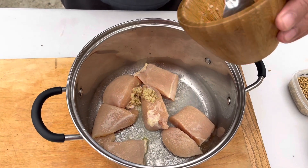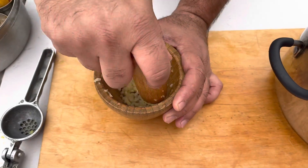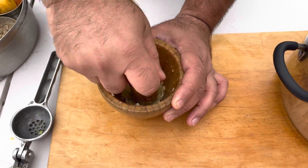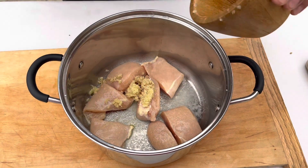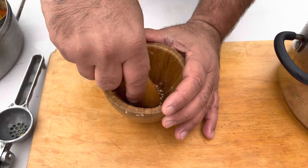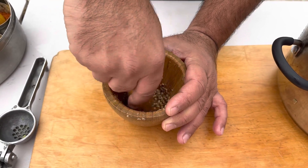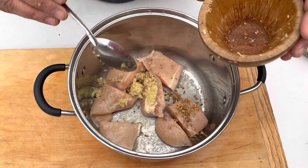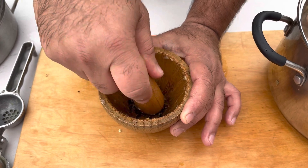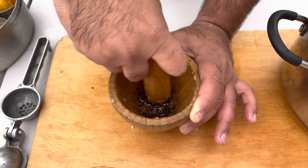Add into chicken. One to two spoons of ginger — crush as much as you can — add into chicken. Coriander seed, add into chicken. 15 to 20 black peppercorns, add into chicken. Cumin seed powder, add into chicken.